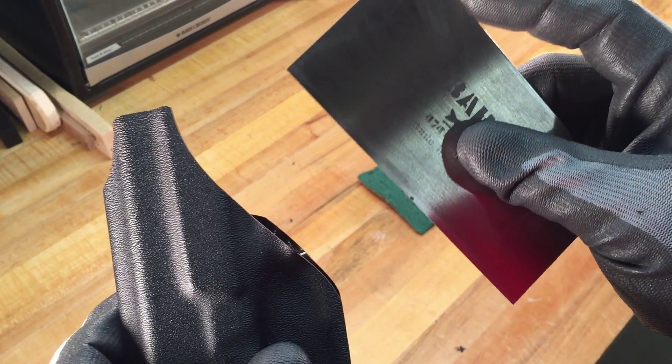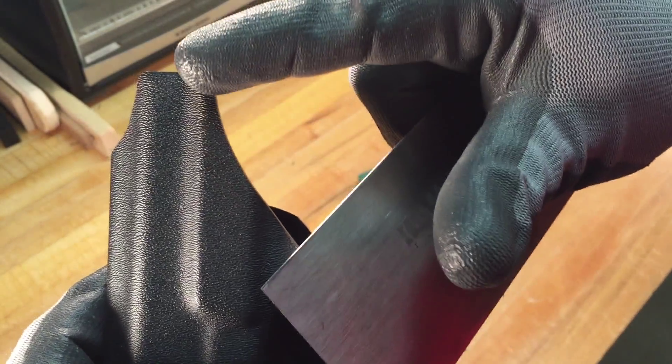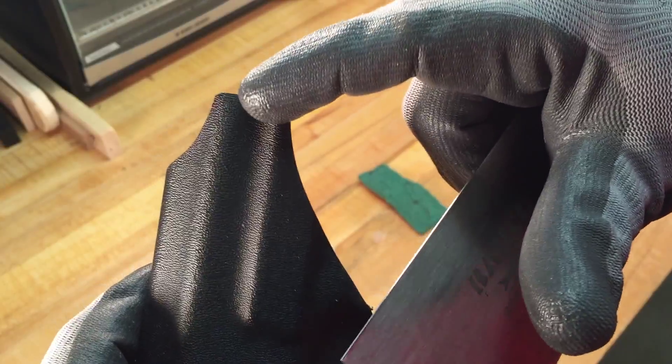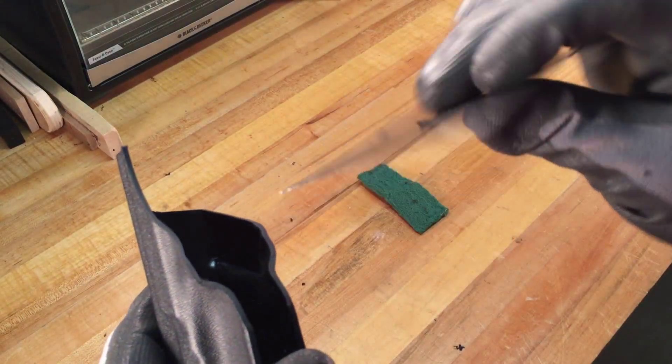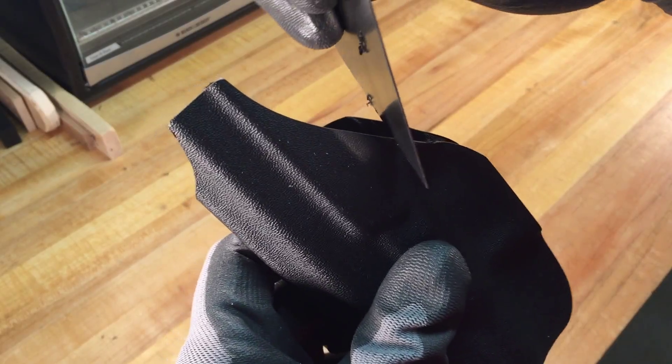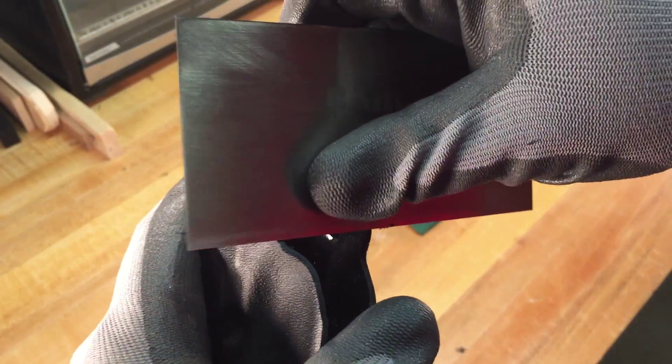Another thing I like using this card scraper for is on all of my inside-the-waistband holsters — I like to knock down the edge of anything that's going to go up against your body. I'll demonstrate how easily it does that. Basically, you're going to take it and use it at different angles depending on how you turned the burr, but after doing it a couple times you'll get the feel of it.